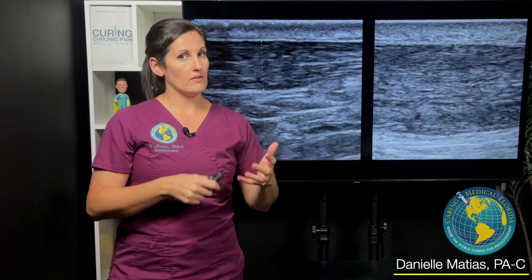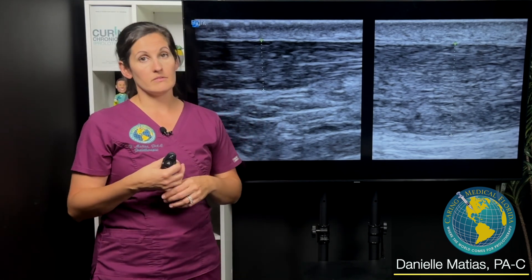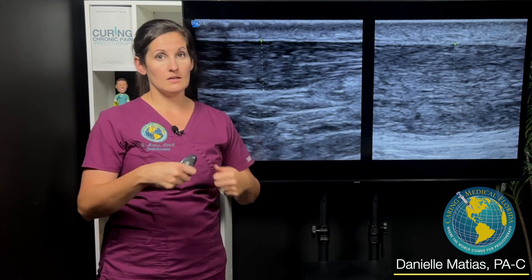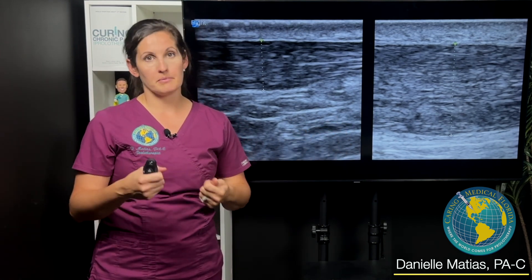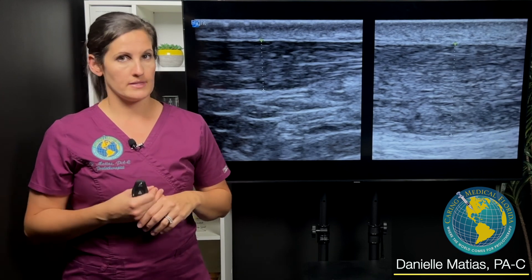In these cases, we often have to reach for cellular prolotherapy — meaning PRP, platelet-rich plasma, or in some cases even stem cells like bone marrow aspirate — in order to get these tendons to heal and strengthen to a point where that person can trust it, use it, and be able to walk and do stairs without pain.